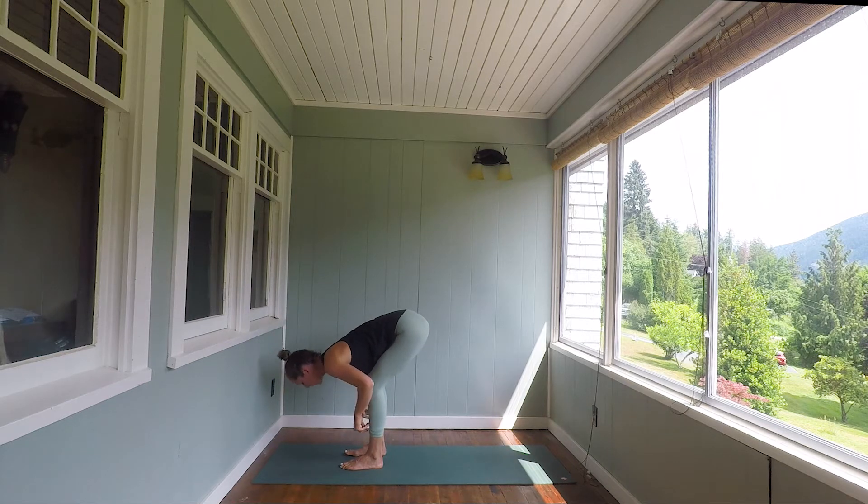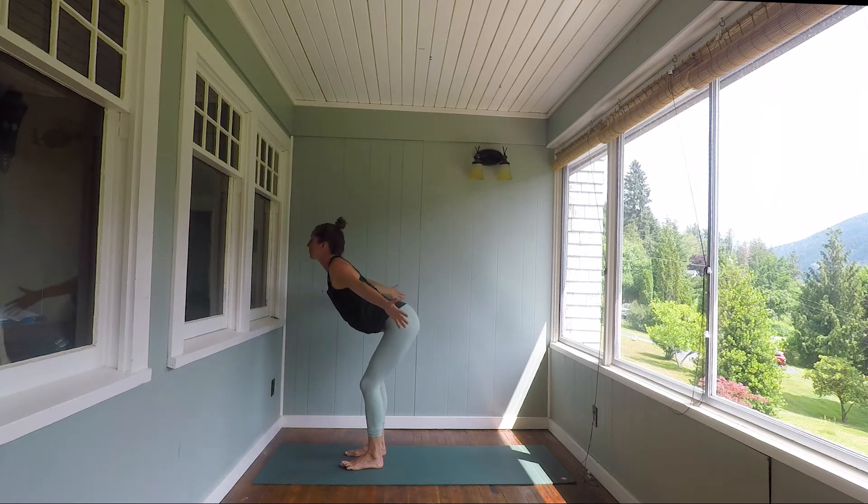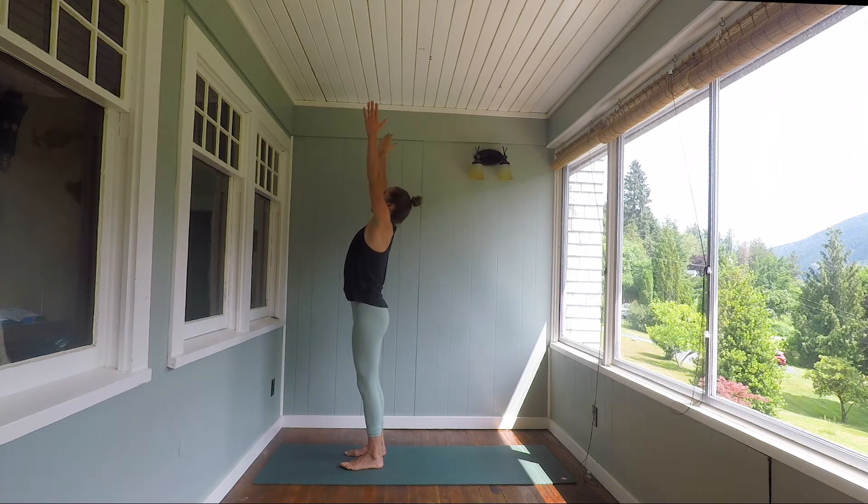Exhale, soften the knees to fold. Inhale, rise all the way up — arms lift. Exhale, hands to heart. Take your hands behind you now. Interlace the fingers. Draw the heels of the hands together — see how the hands are resting right on the sacrum? Try to hug your elbows together now and then start to straighten them out. Inhale, lift the chest.